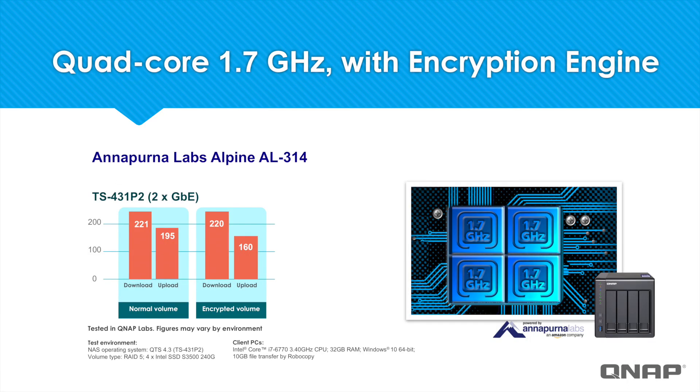These models feature an encryption engine minimizing the performance hit you'll take on encrypted data. As you can see, the encrypted volume's performance is only mildly impacted. This feature makes these models ideal for businesses that want to keep their private data encrypted while maintaining strong performance at a competitive price point.